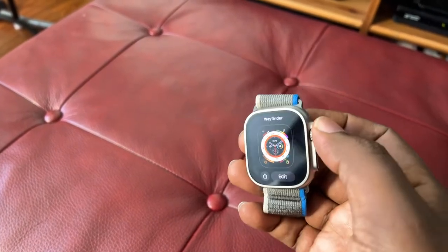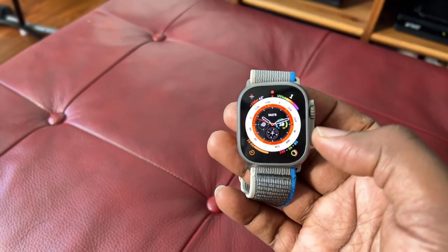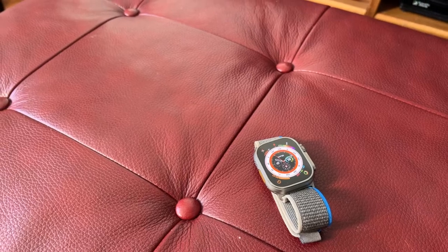It has a built-in compass. Touch it and you can see the compass. Of course, I'm pretty much new to Apple Watch, so I'm going to learn all about what the compass is all about and stuff like that.